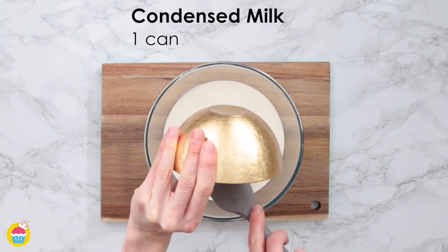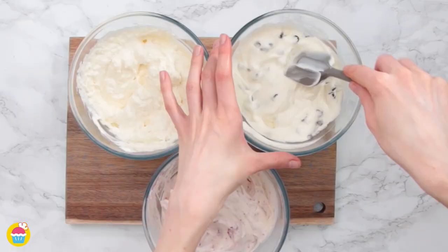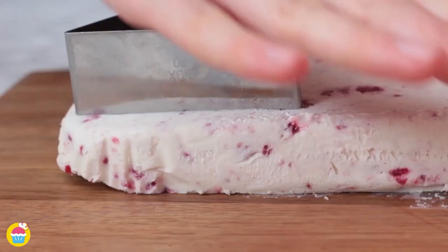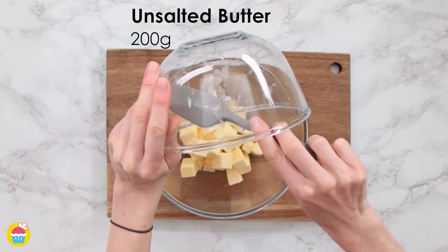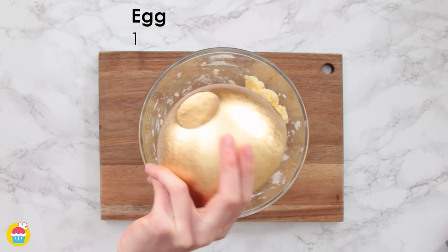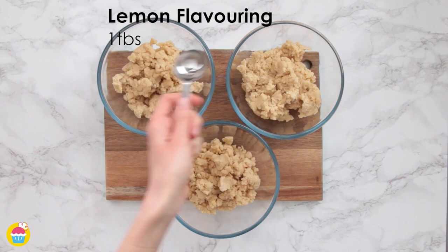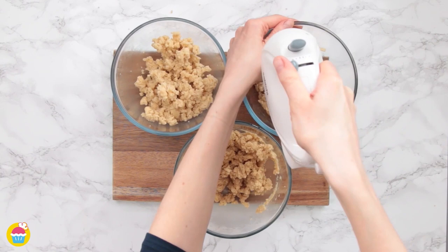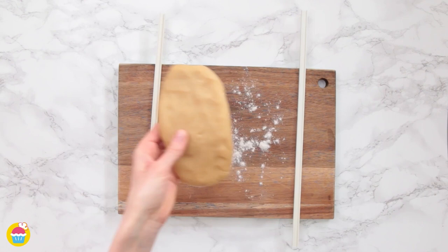Split the ice cream mixture into three bowls and add coconut, chocolate chips, and raspberry jam. Spread them out, add some mini marshmallows, and freeze for a while. When ready, cut out your desired shapes. For the biscuits, mix 200 grams each of unsalted butter and caster sugar with one egg, then add 400 grams of plain flour. Split into three bowls: add lemon to one, cocoa powder to another, and peanut butter to the last, then whisk together and wrap each dough in cling film to chill.